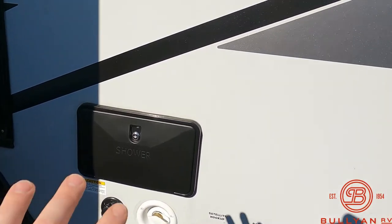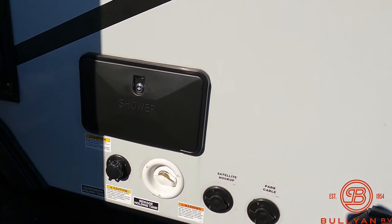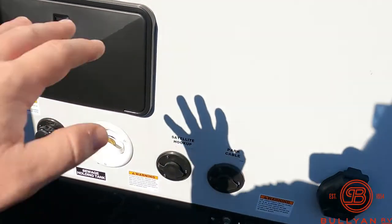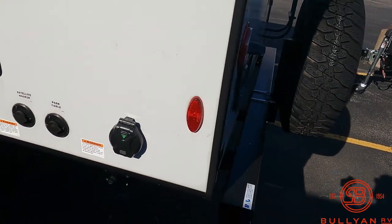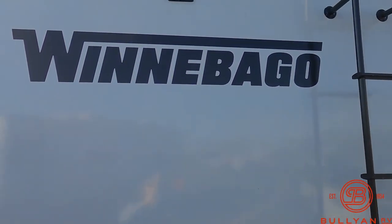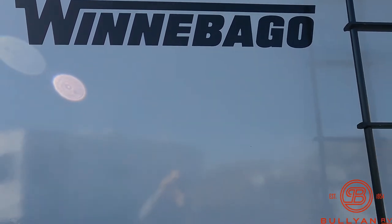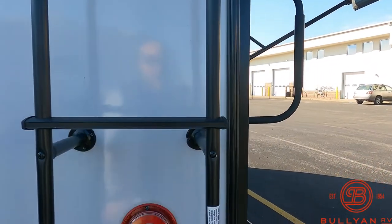Coming around the back corner, you've got an outdoor shower to spray off the kids, the bikes, the pets — anything you want. Black tank flush, hookups for cable, and 30-amp service on this unit. On the back side, you're going to see a full spare tire back here as well, a spot for a backup camera — you're prepped for the Voyager backup camera right up top. You've got a ladder to the fully walkable roof.